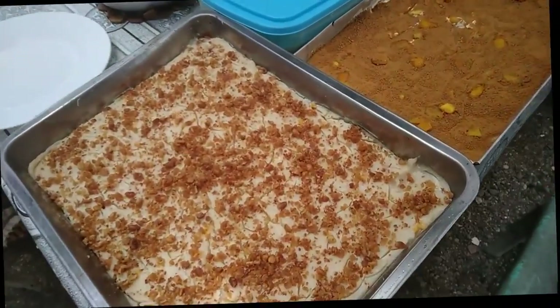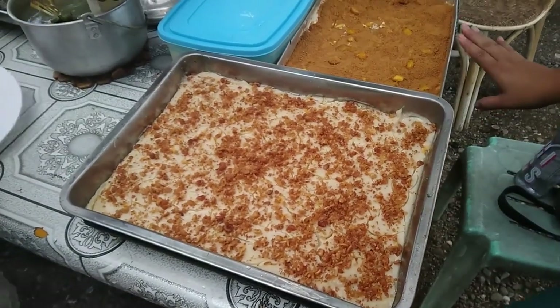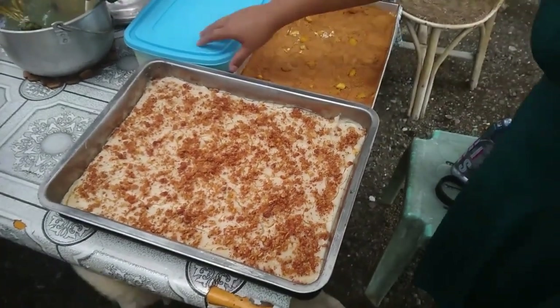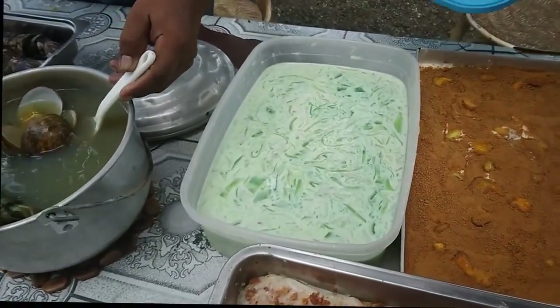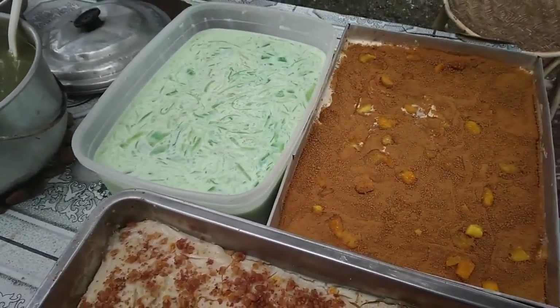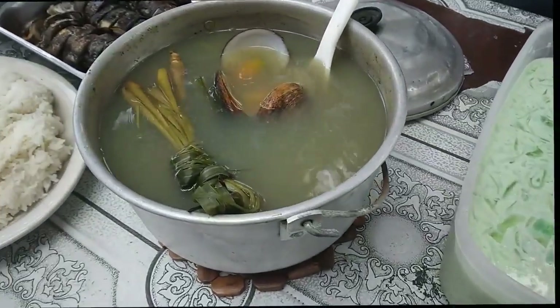Wow, we have sweets, maha, maha blanca, we have mango flores. We never expect a place so good — there is also the hydro. What's the name? Buko salad. Buko salad. Mango flores.